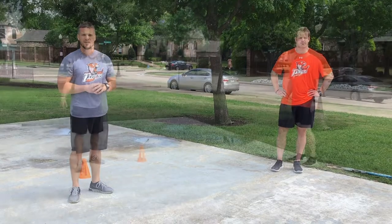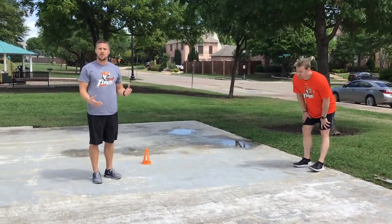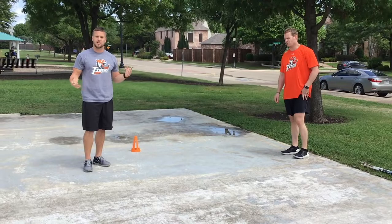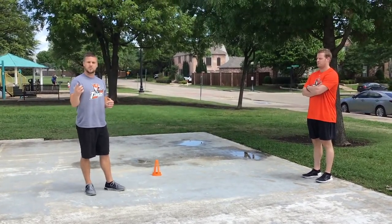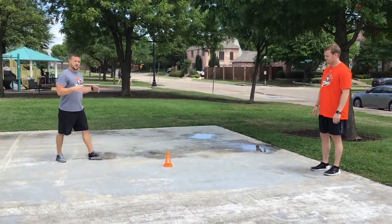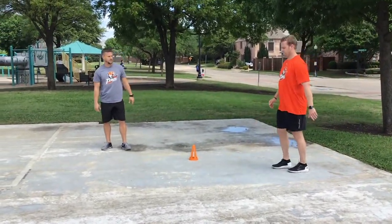As always with our strength and conditioning program, Coach Tyler and I will provide a warm-up to get you loose, get the body flexible, and increase blood flow to the muscles. Here's a quick dynamic warm-up that many of you are probably familiar with. We'll start with Coach Tyler — I'll be running him through it. Tyler, let's go ahead and start with Frankenstein kicks, cone to cone, nice and tall.